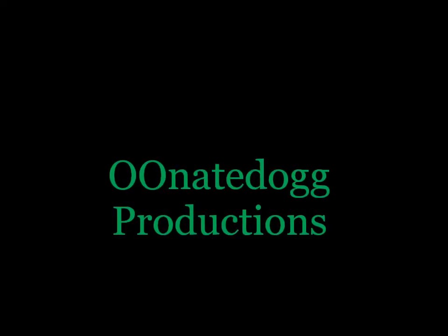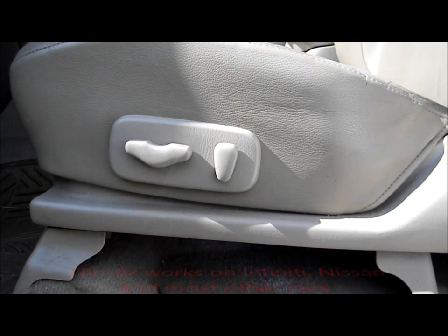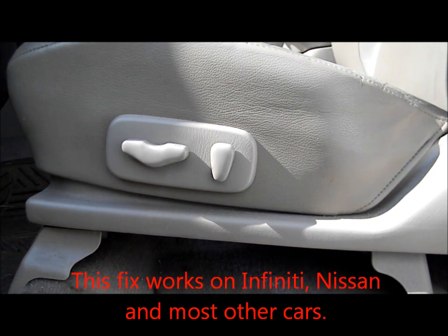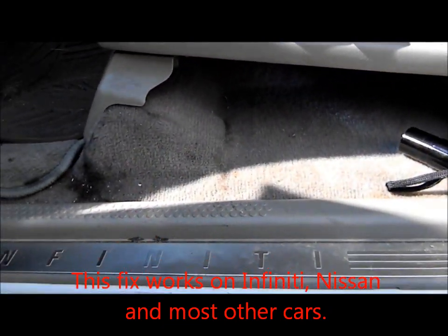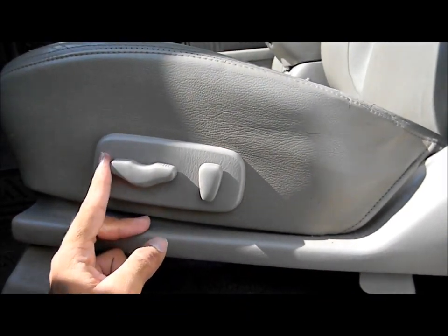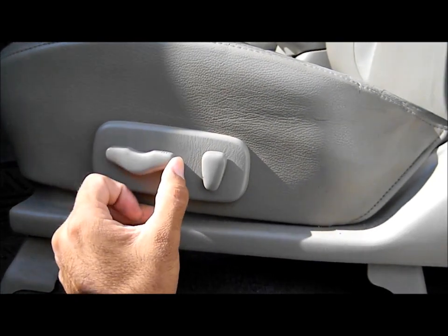Double O Nate is a production! What's up everybody? This is Double O Nate Dog, and I'm making this video because I have an Infinity QX4. I've had problems with the Infinity because of the seat — the motor on it is messed up, so it doesn't go back or forth anymore.